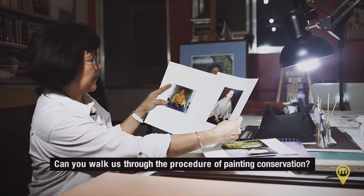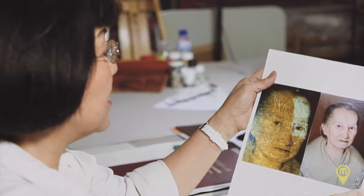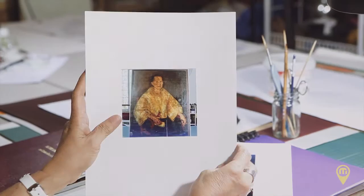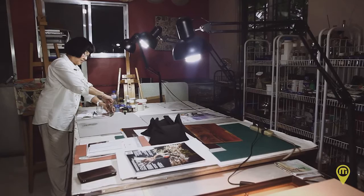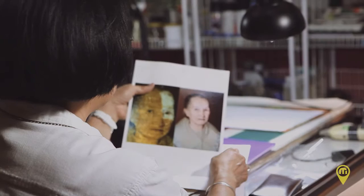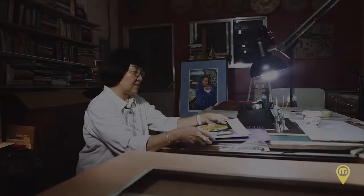Can you walk us through the procedure of painting conservation? First, we had to document the front and the back and record the physical damage. Then test all the colors to see what the condition of the colors are. The next procedure was the cleaning — removing all the ancient varnish. After that, we flattened the cracks by using organic glue and a heated spatula, like ironing. And then later, we retouched areas of loss on the paint layer. We applied a kind of putty and then did the retouching later.